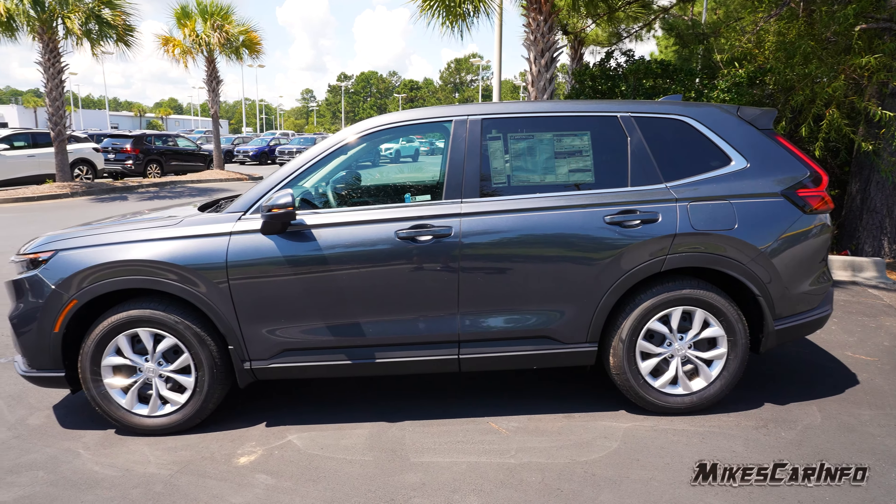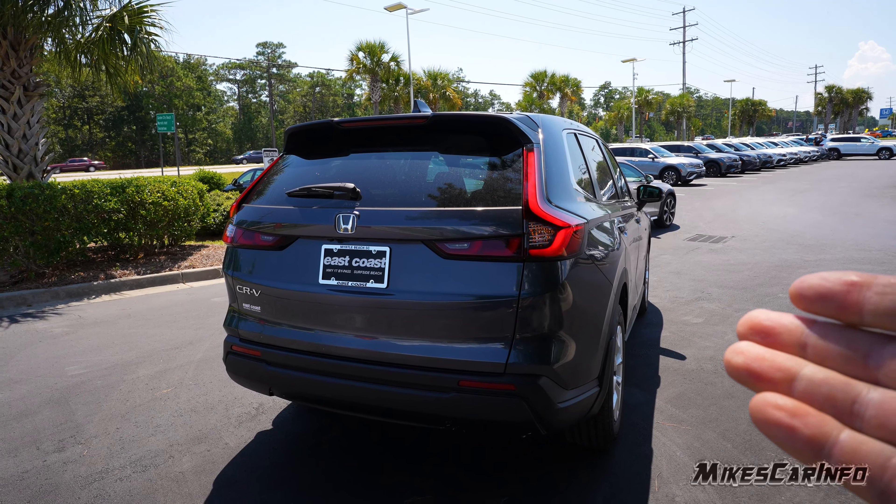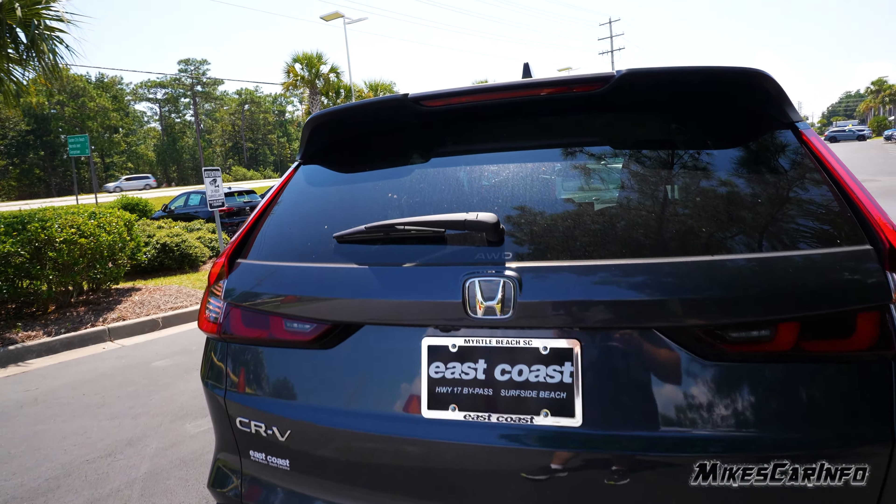Hey, this is Mike. I'm in Myrtle Beach, South Carolina, and I'm visiting East Coast Honda. I'm just taking a very quick look at a 2025 Honda CR-V all-wheel drive in the LX trim. This is the base model — other than it being all-wheel drive, it's the base model vehicle.